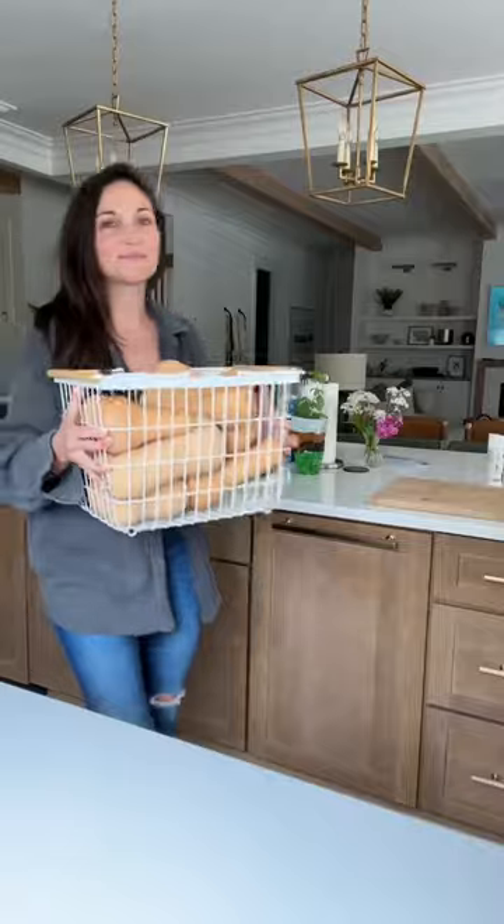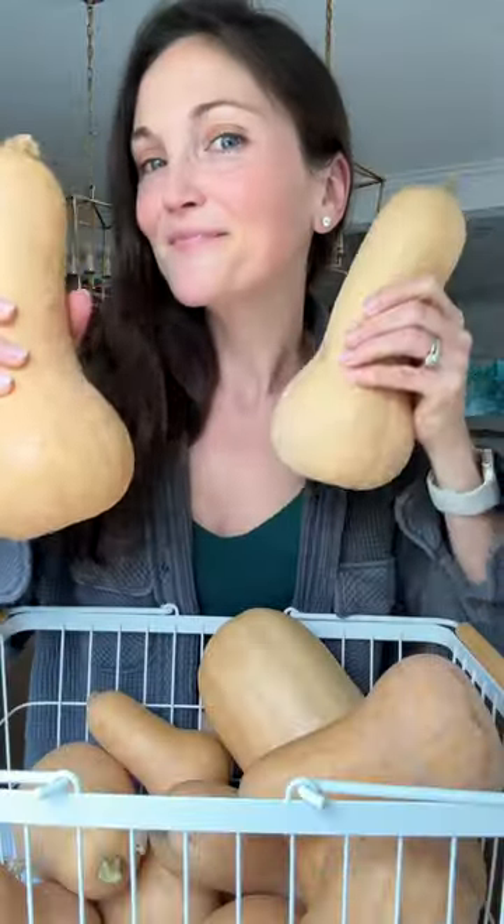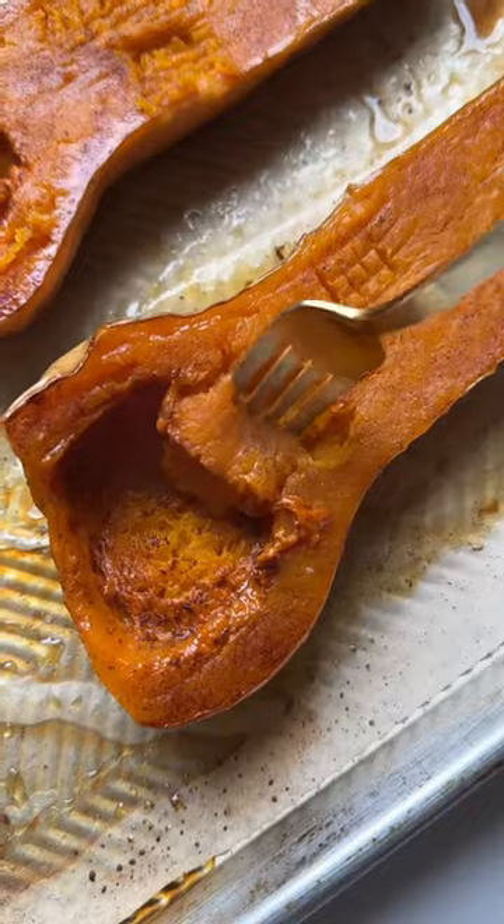My father-in-law gifted me over 20 butternut squashes, so I figured let's do a little series. First up, I'm going to show you how to roast butternut squash two different ways.